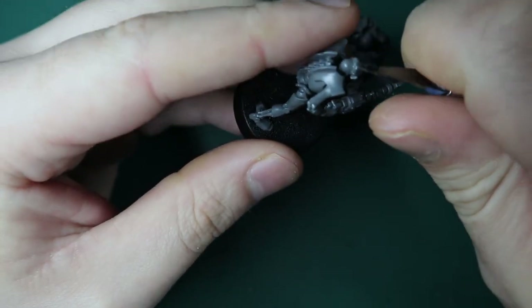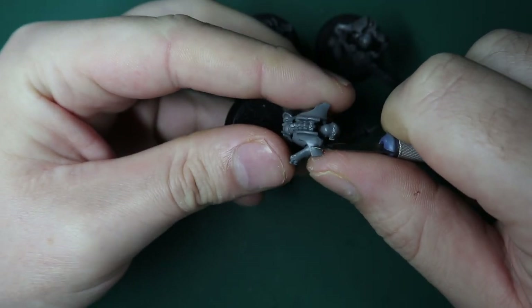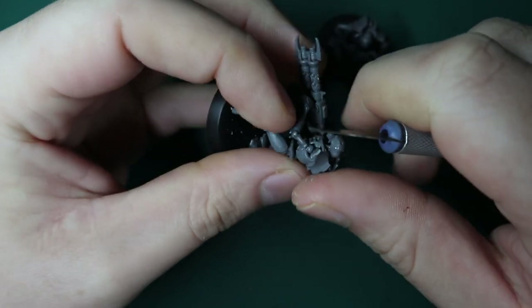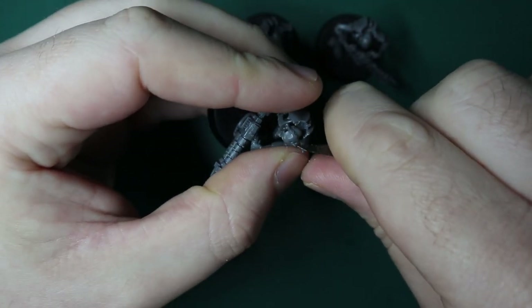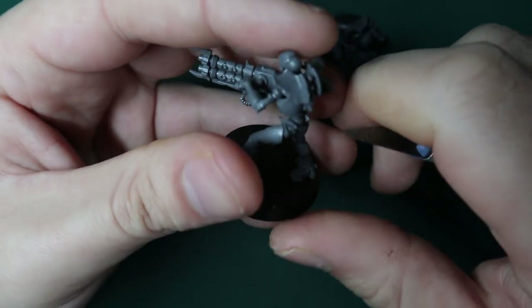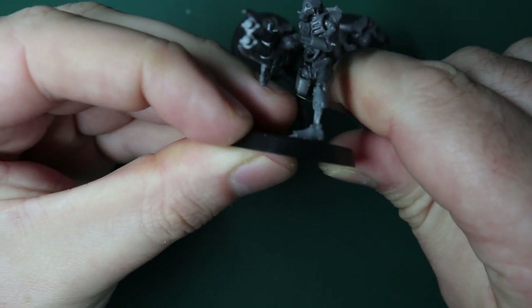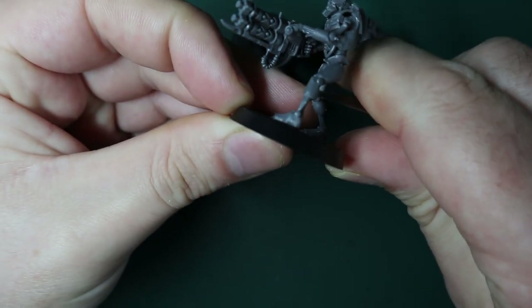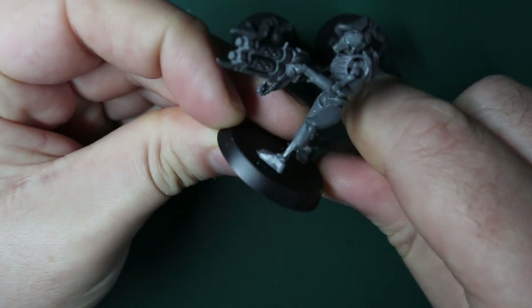Just a quick recap on what flayed ones or the Flayer virus is for anybody that doesn't know: it's basically Necrons that have got infected by this thing called the Flayer virus, where they start going a little bit insane and crazy. They basically want to have flesh again because Necrons used to be fleshy people - kind of like humans - and then they got transferred into these metallic bodies. So yeah, they want to have flesh back, they want to be kind of human.